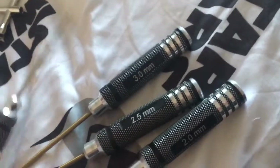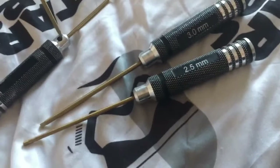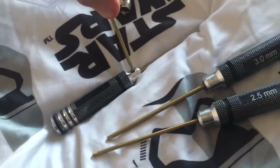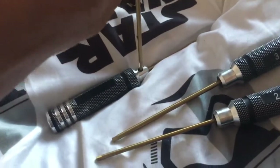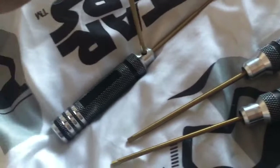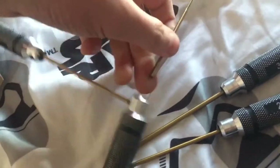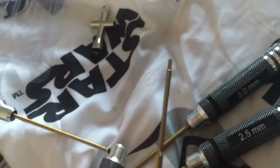So each one of them has this little cross screw. You get the 2mm one and... there's a little grub screw that goes all the way, and there's your little screwdriver bit.